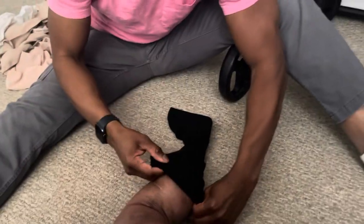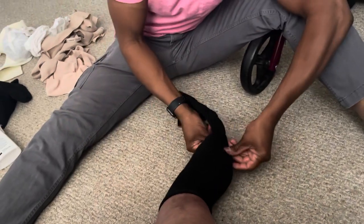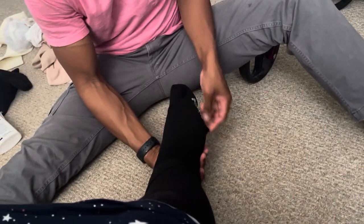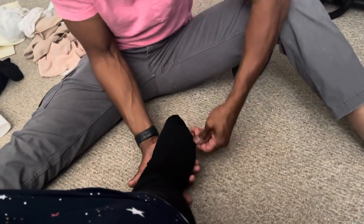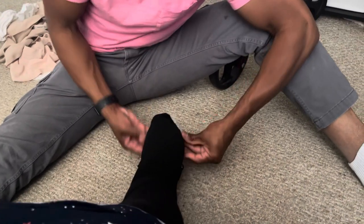Now, the underlying sock here gives compression from the ankle to the toes only. The ankle to the calf is not compression given by the underlying sock — compression from the calf portion is actually given by the garment. With the sock, you want to make sure that you pull it all the way up the leg, that the heel portion is right in place, and that the toes end at the end of the sock. Make sure there are no wrinkles to ensure that the fluid flows correctly.